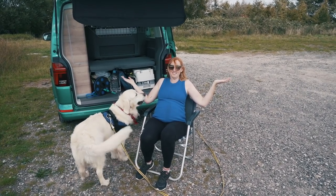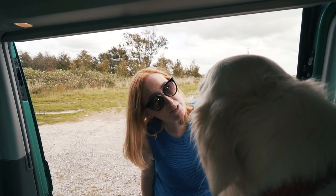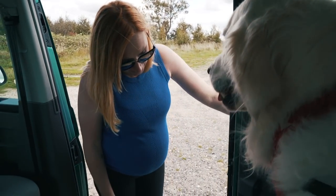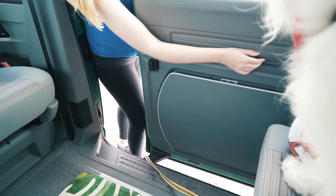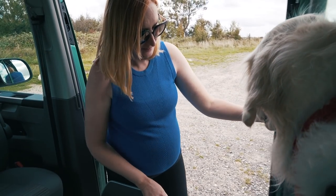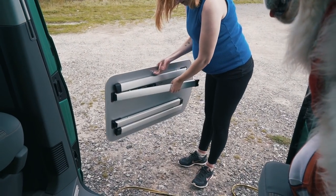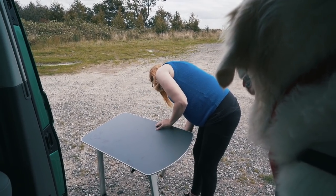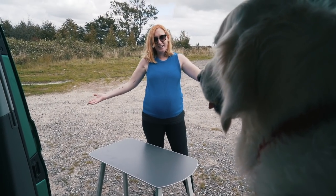The outdoor chairs are stored in a zip-up bag in the boot. The outdoor table is hidden in the door - just pull the catch, lift it out, and it's a really good-sized table with four legs. Set it all up and you have a complete outdoor dining setup.